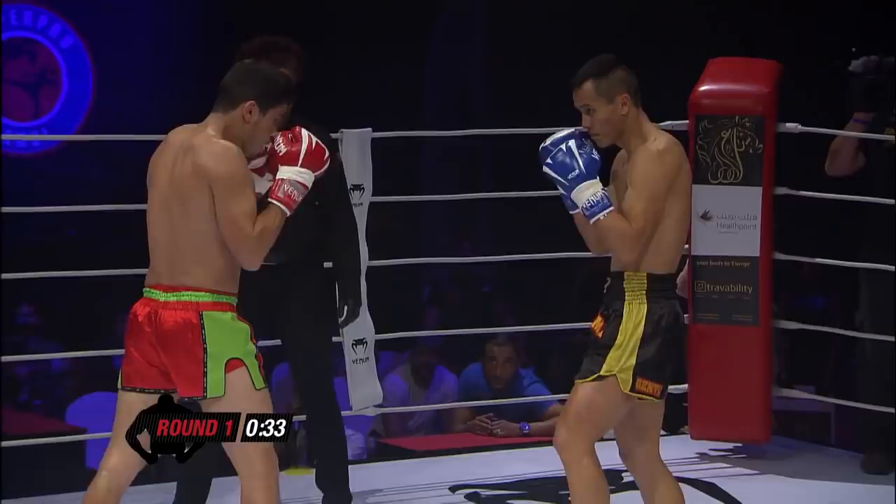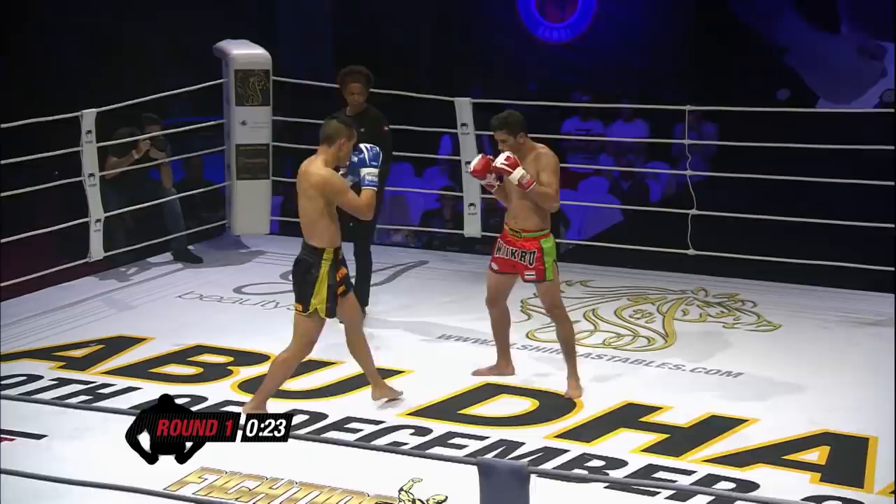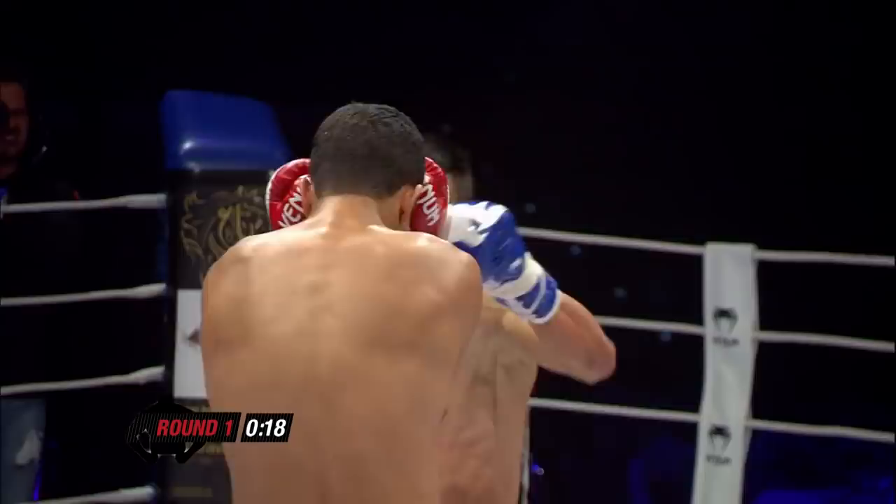One criticism of him though — he needs to throw more, needs to be a bit busier. He can be out-pointed if he hides behind his guard too much. But listen, superb showing this boy. This could be just a tactic for him though — he's in the tournament, he might be holding back.